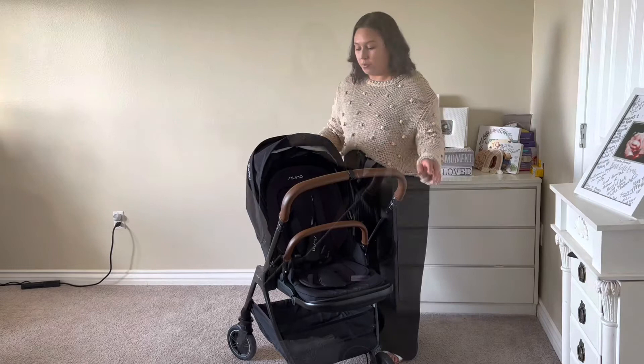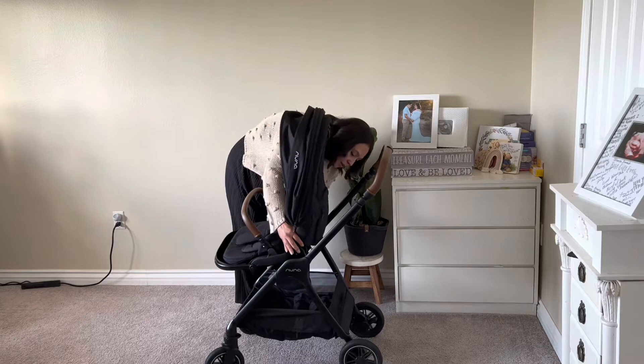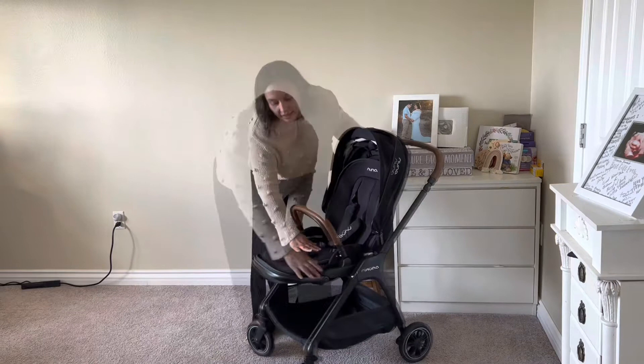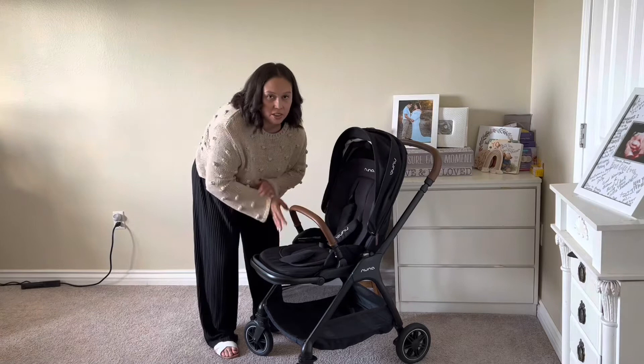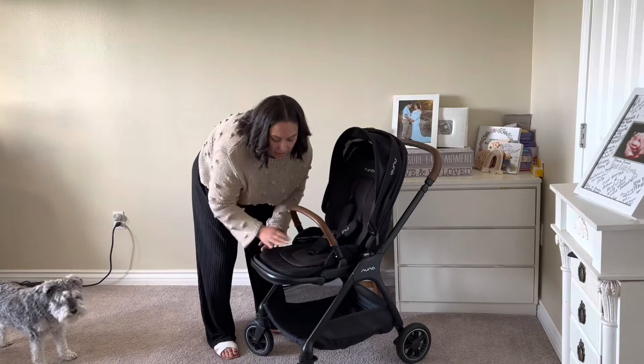I also love that this stroller has rear-facing and front-facing modes and it's pretty easy — you just click these two buttons and change it to face forward. You just level one in and the other one follows and it sits right. You can also adjust the footrest: you can have it straight, drop it, or have it sitting up. My daughter is six months and not that tall yet, so I have it straight right now.